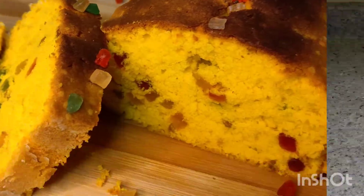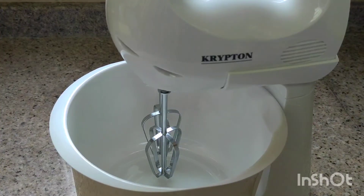How are you? I hope you will be happy. Today I will share a good recipe — we will make a tutti frutti cake.